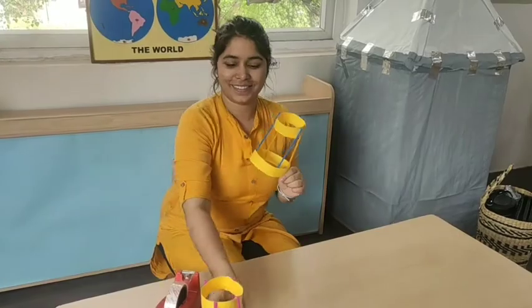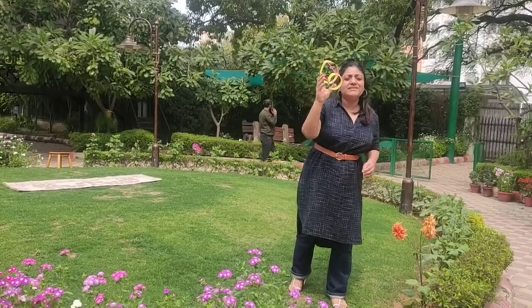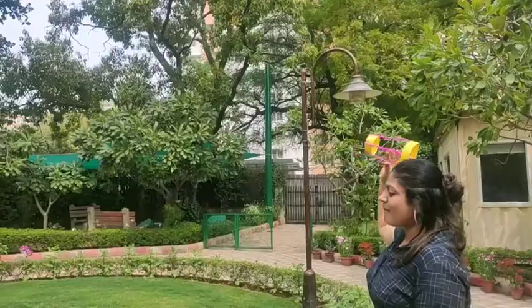Now fly this. We are in Namoeba Garden to try and fly this. Let's see how far it moves. Let's go.